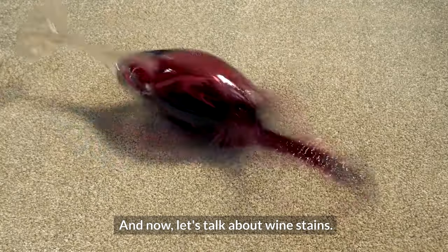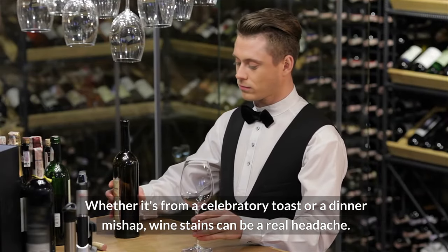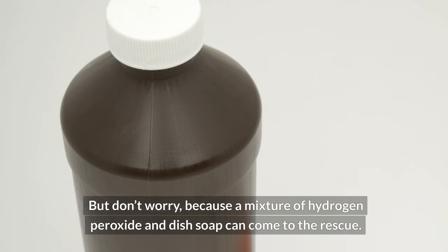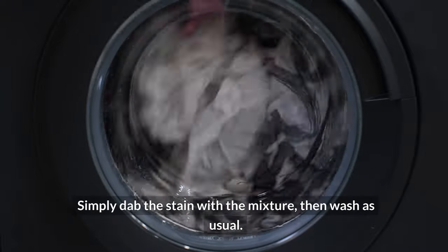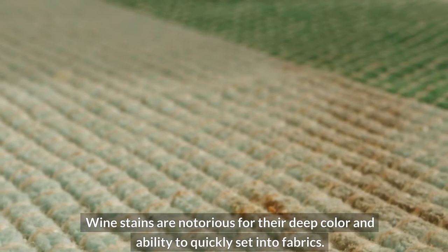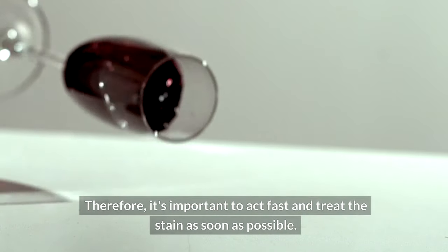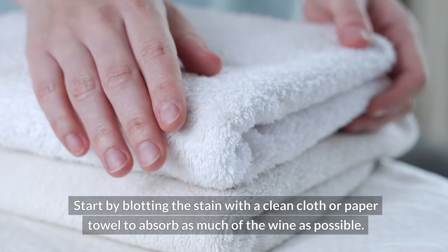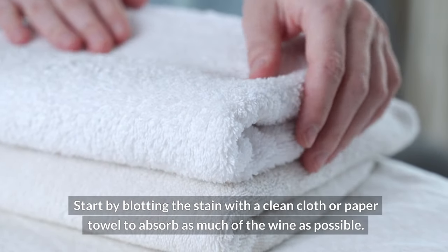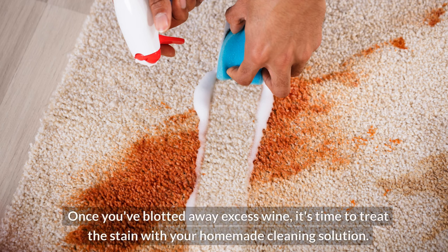And now let's talk about wine stains. Whether it's from a celebratory toast or a dinner mishap, wine stains can be a real headache. But don't worry, because a mixture of hydrogen peroxide and dish soap can come to the rescue. Simply dab the stain with the mixture, then wash as usual. Wine stains are notorious for their deep color and ability to quickly set into fabrics, so it's important to act fast. Start by blotting the stain with a clean cloth or paper towel to absorb as much of the wine as possible. Avoid rubbing, as this can cause it to spread.